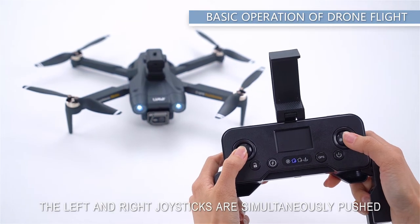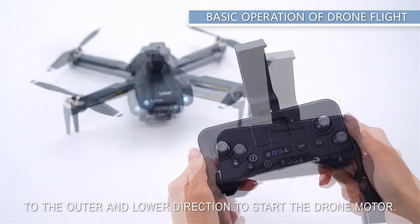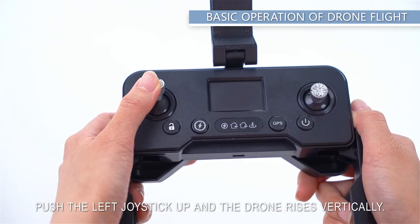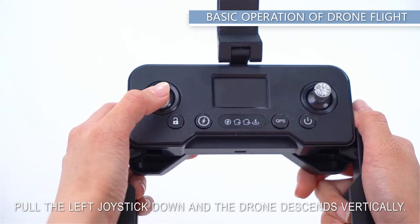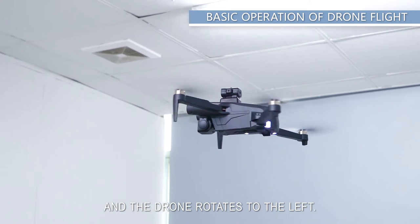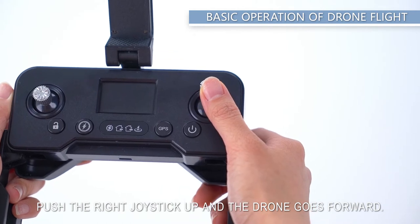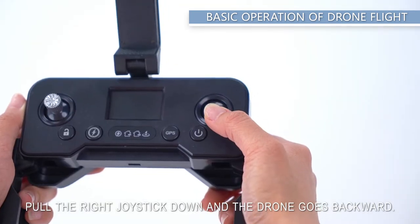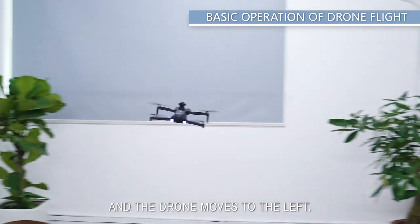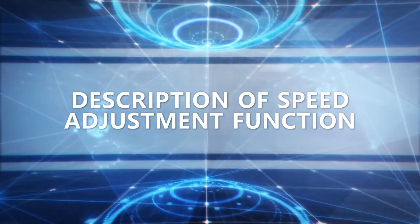Basic drone flight operation: simultaneously push the left and right joysticks to the outer lower direction to start the drone motor, or press the motor unlock button on the remote control. Push the left joystick up to rise, down to descend, left to rotate left, and right to rotate right. Push the right joystick up to go forward, down to go backward, left to move left, and right to move right.